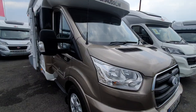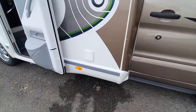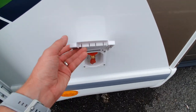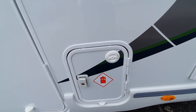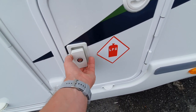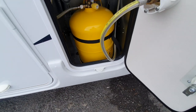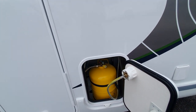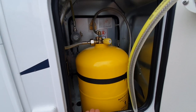Moving around the vehicle, the first flap we come to is for our external gas point, and next to that is our gas locker. This particular vehicle has the gas low system, which is a fixed refillable gas bottle.